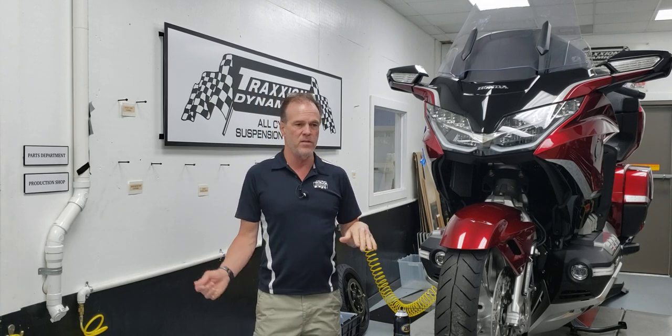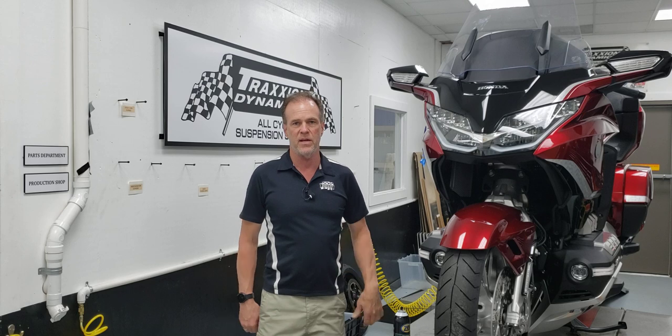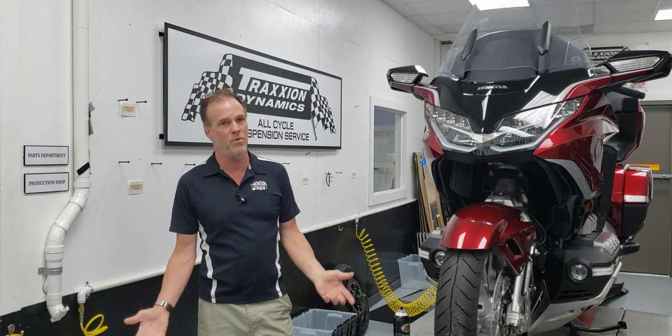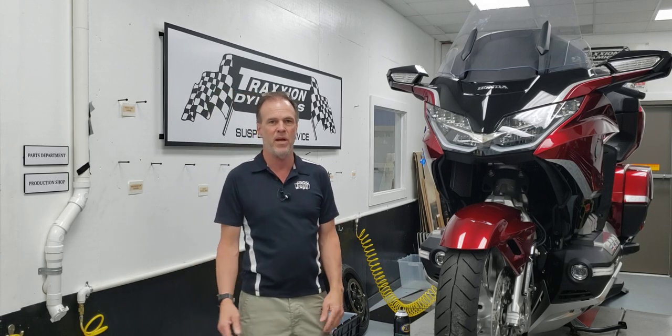It not only works on the 2018 plus, but the preceding Goldwing had the exact same badge in the pocket, so you should be able to use it on all of those bikes. Pretty much there's a ton of Hondas out there with that badge on it.